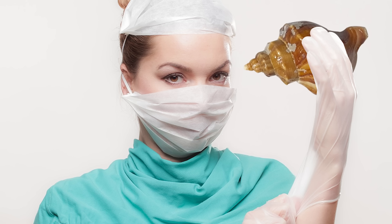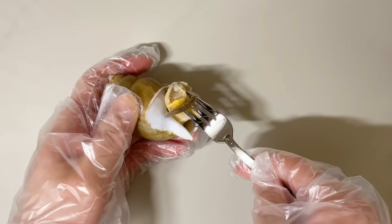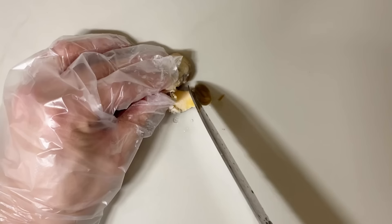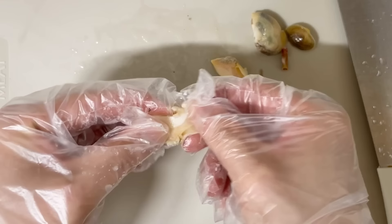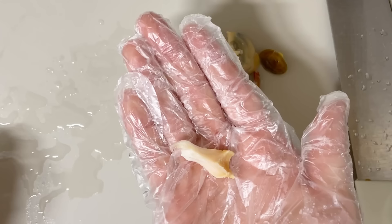We've completed the dissection of the whelk. After boiling the whelk and making sure there are no toxic substances in the salivary gland, I remove the soft body, then remove the operculum, internal organs, and salivary gland, and prepare the flesh for consumption by slicing it into bite-sized pieces.